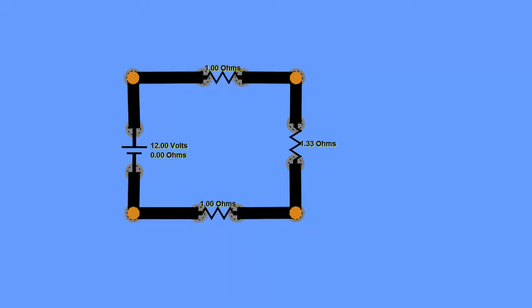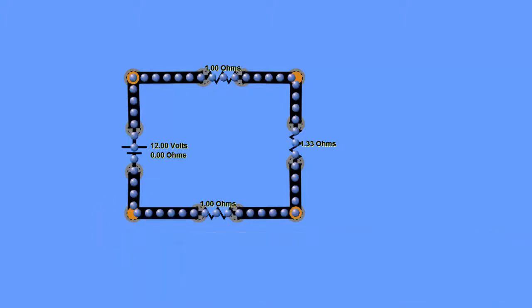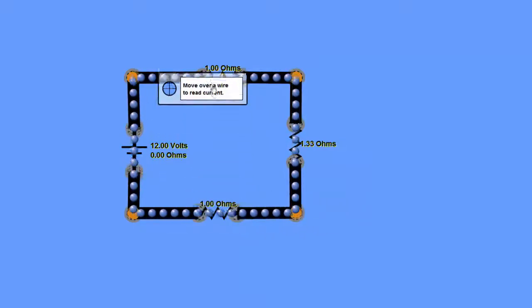To find the total current we divide the voltage by the equivalent resistance: 12 volts ÷ 3.33 ohms = 3.6 amps coming out of the battery. Using an ammeter on the circuit confirms 3.6 amps. It's 3.6 amps everywhere in this equivalent circuit — coming out of and going into the battery.